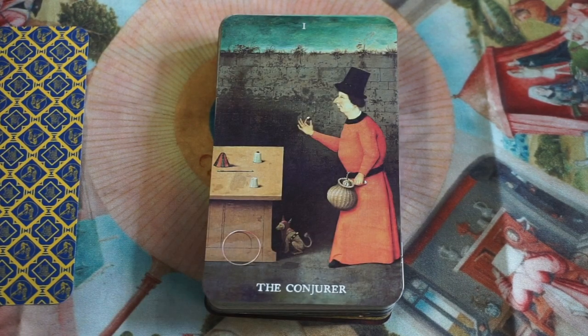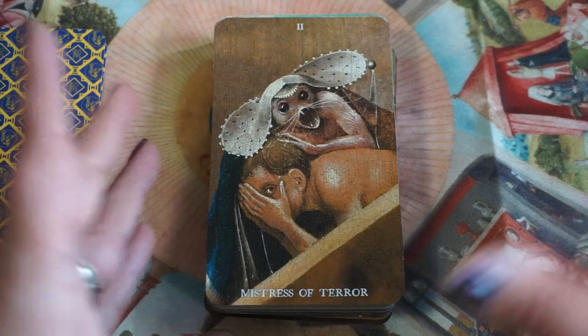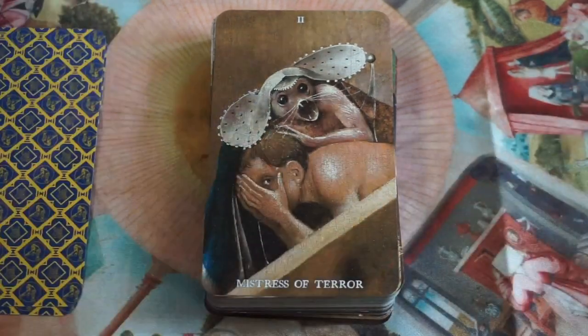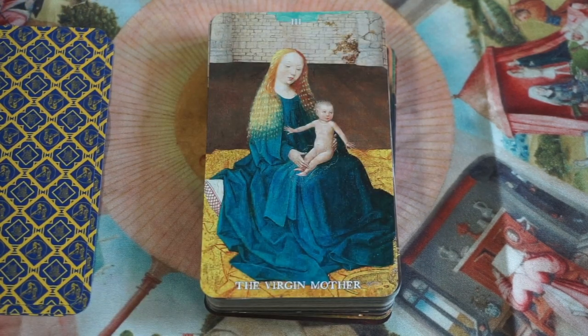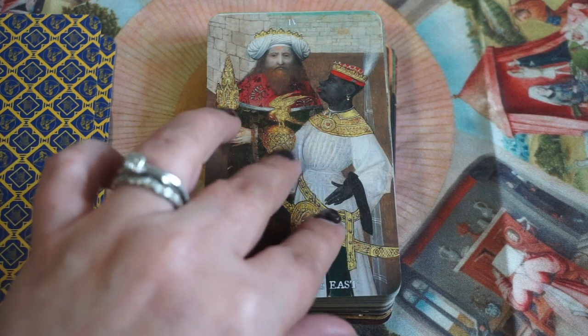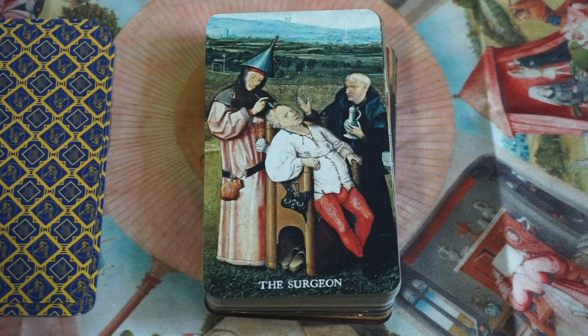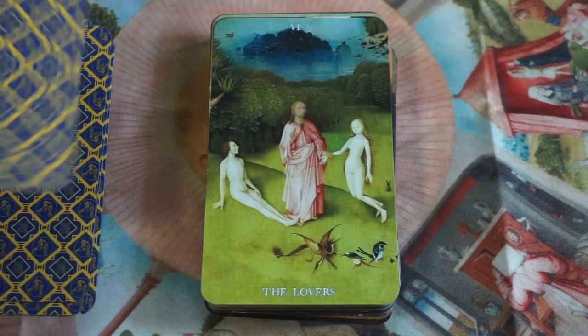Here we have The Conjurer — or the Magician. Bosch's art just lends itself so well to tarot because it's that combination of weird and fantastical. Mistress of Terror instead of the High Priestess — interesting concept. The Virgin Mother for the Empress. Kings of the East for the Emperor. Here we have The Surgeon in place of the Hierophant. I'm going to get thrown off because when names change I always forget the entire majors.